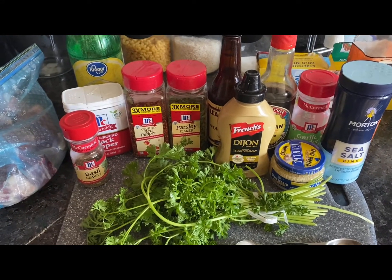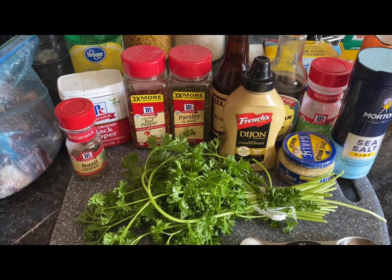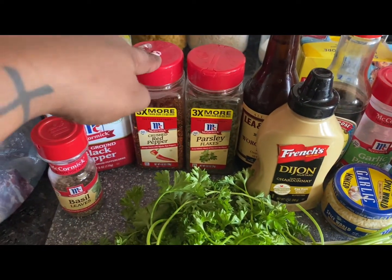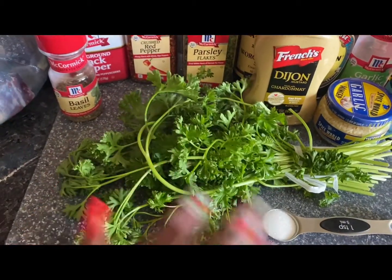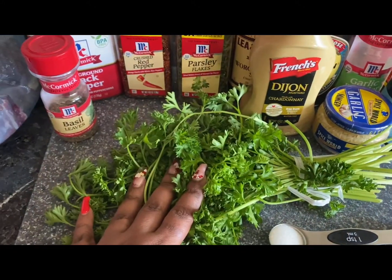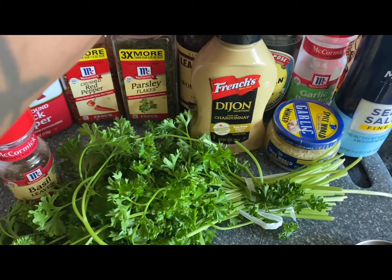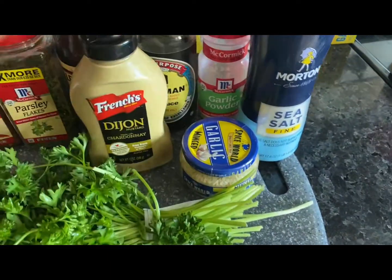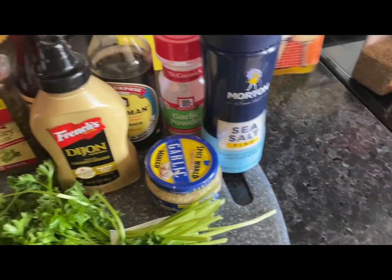I'm going to put all the measurements and each ingredient in the description box for your marinade for the lamb chops or steak if you choose. It's going to be lemon juice, cracked red pepper flakes, parsley — these are dry and you can use that, but I'm going to use fresh for mine. It's a preference; it's not going to change the recipe at all. But I'm going to use fresh — basil, black pepper, Dijon mustard (mine has chardonnay in it but I guess it's fine), minced garlic, salt, garlic powder, soy sauce, Worcestershire sauce, and olive oil.